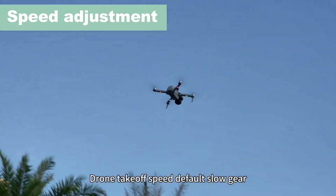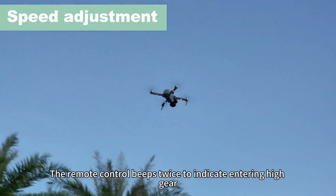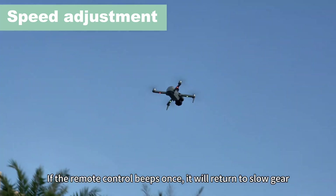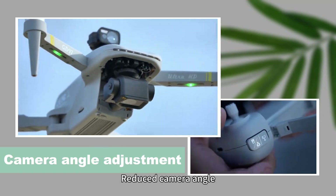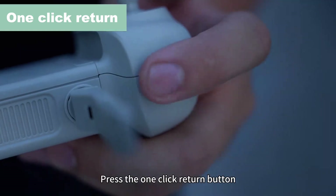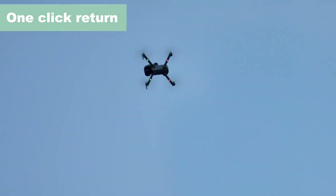Drone take-off speed defaults to slow gear. Short press the speed key — the remote control beeps twice to indicate entering high gear. Short press the speed button again; if the remote control beeps once, it will return to slow gear. Press and hold the camera down button to reduce camera angle. Press and hold the camera up button to raise camera angle. Press the one-click return button and the drone will automatically return to the take-off location.